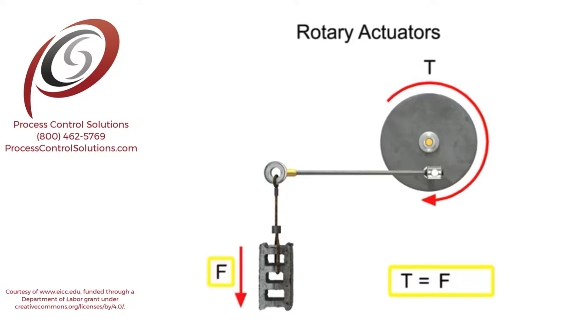Torque occurs when a force acts on a radius. Since rotary actuators operate at low speed with high torque, torque output rather than horsepower is used for rating and identification purposes. Speed is a secondary consideration when choosing a rotary actuator for a particular application.